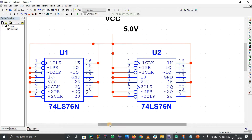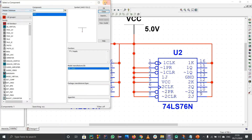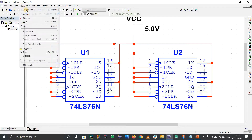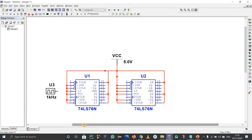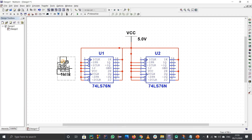Now we have to connect the clock. Instead of a function generator, I prefer a digital clock. Go to Place Components, search for 'digital clock', and place it. We can change its frequency as needed.